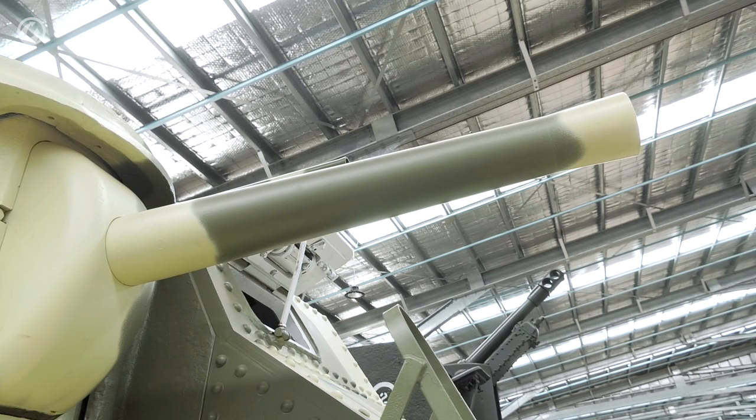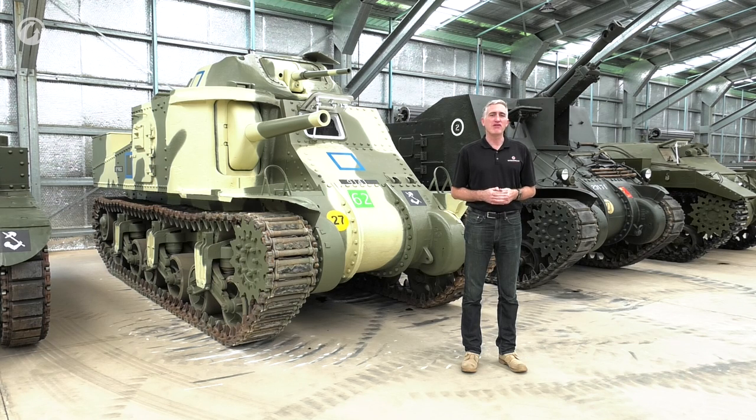By doing all this, however, they reduced the amount of machine guns on the vehicle, and they really did want this thing to be the anti-infantry death-blossom machine gun vehicle of doom. As a result, they decided to put another cupola on top of the turret with another .30 cal. This made an already tall tank even taller.